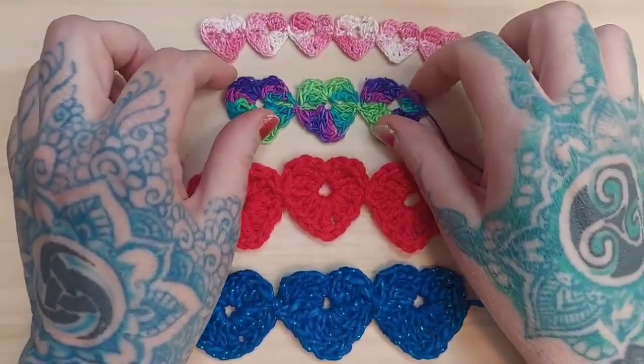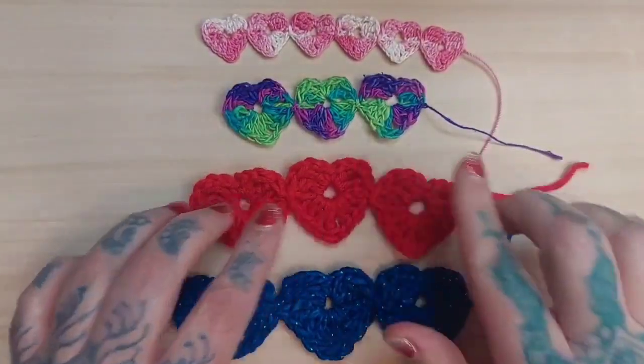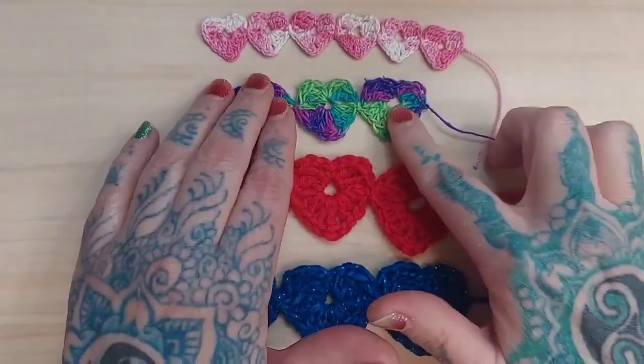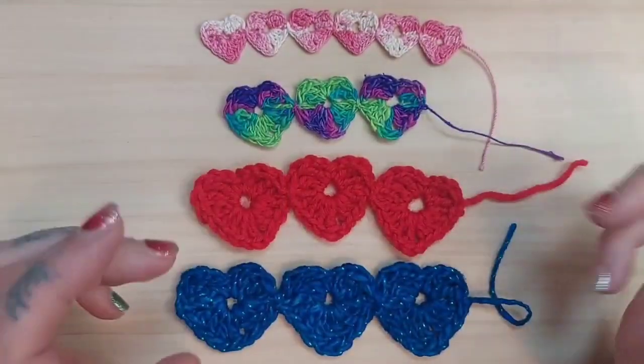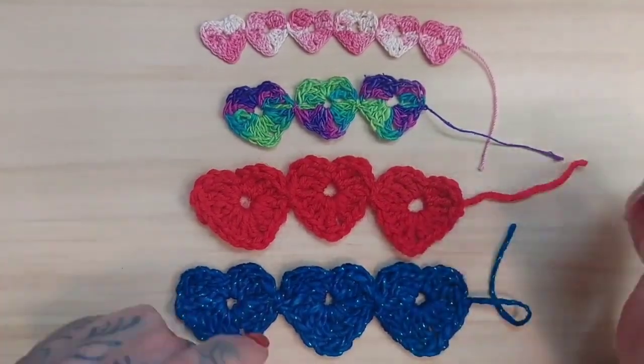This is the perfect time of year for this quick and easy heart trim project. You can see these are all the same trim — I just used different types of yarn. As usual, I put them out there so you can get a feel for what to expect depending on the yarn that you use.